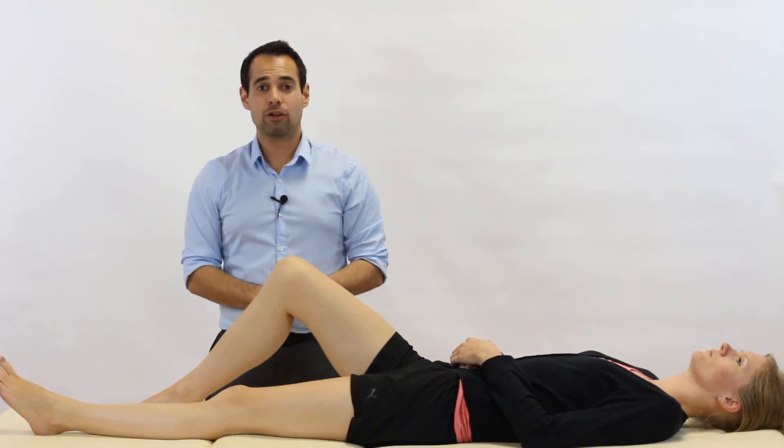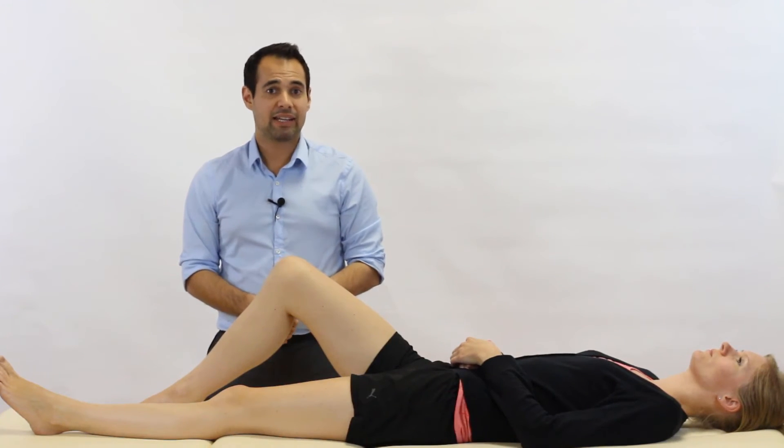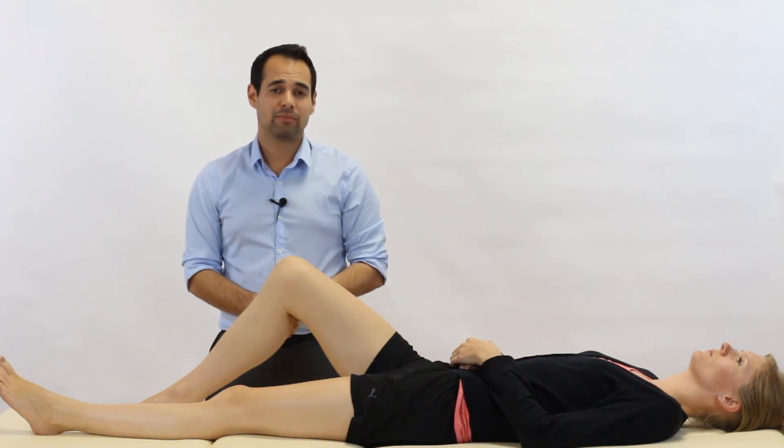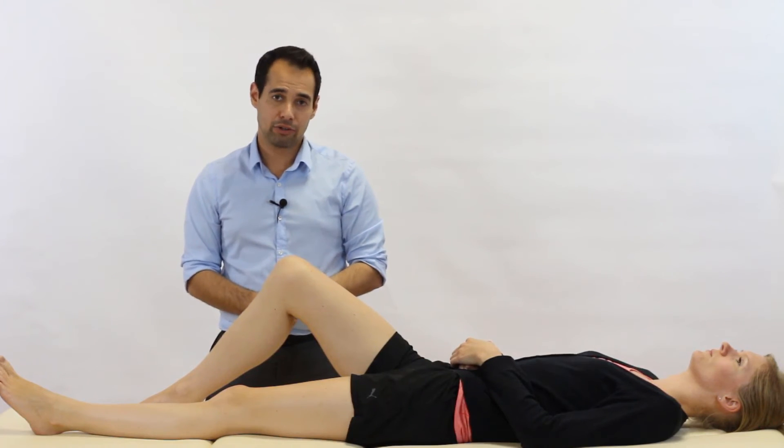So what do we find in clinical practice? Well, to be honest with you, a PCL tear is quite rare in the adult population and in the younger population as well. For example, it's much more common to tear the ACL, the anterior cruciate ligament.